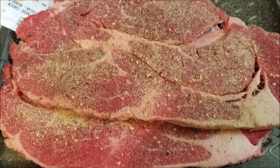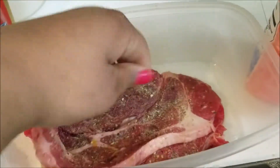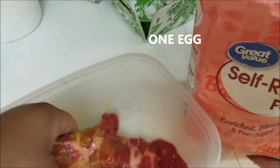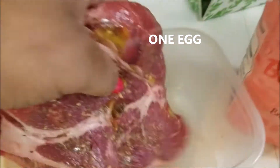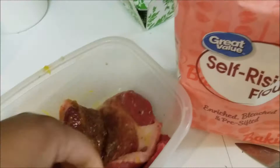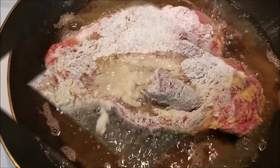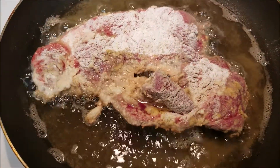Now I season my steak, and then I pop my steak in the eggs. After that, I put the flour on top and cover it in the flour, and then you're gonna fry up your steak.